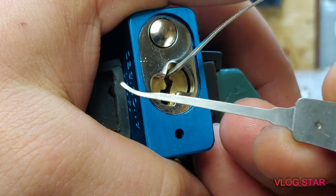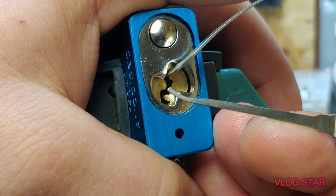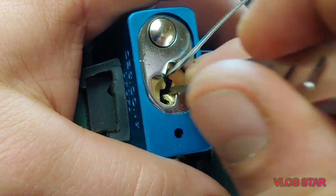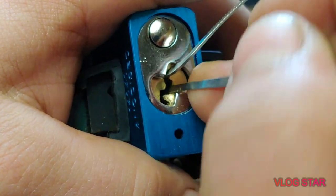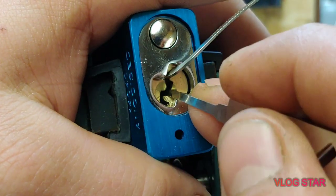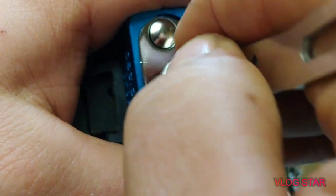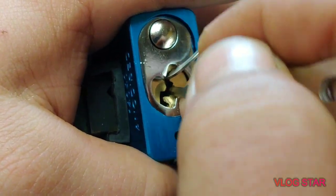I'm using a Loloc tool — I'm not sure what this one is called, but it's basically like a medium hook. It is 19 thousandths. I've got a click on pin two and movement on the core. Three... four... a little bit on five... six.